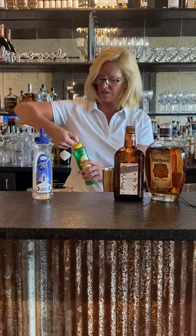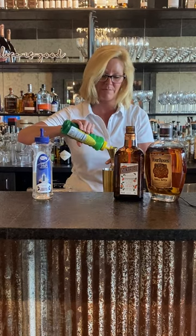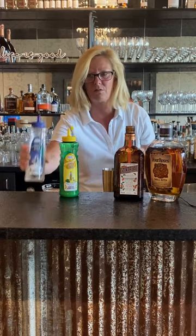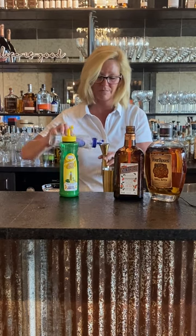So then we're gonna use three-fourths of an ounce of Mastro Mixes Lemon. You don't want to use too much of that because it gets sour real fast. And then a half ounce of the Mastro Mixes Simple Syrup.